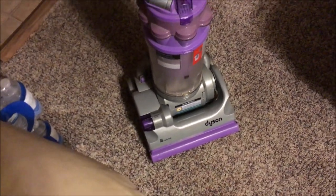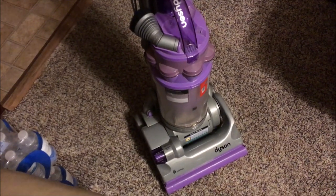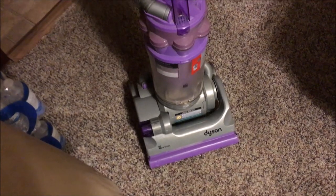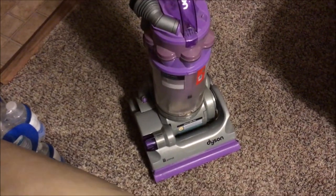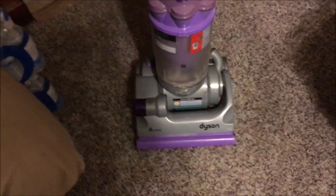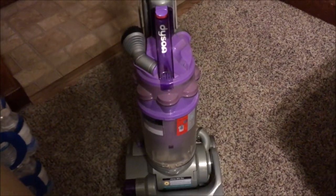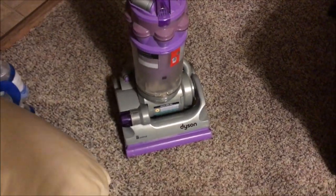One thing I'd like to point out about servicing this thing — for those of you who aren't Dyson professionals, you're in for quite a treat. I was worried there were some plastic parts I was actually going to break when servicing it, but it is now back together and working perfectly.